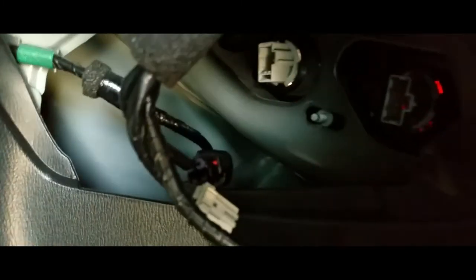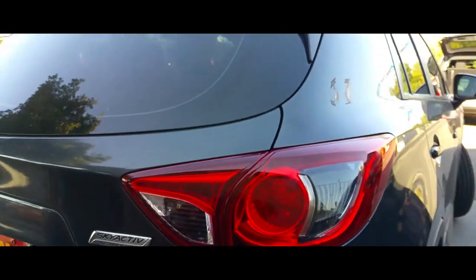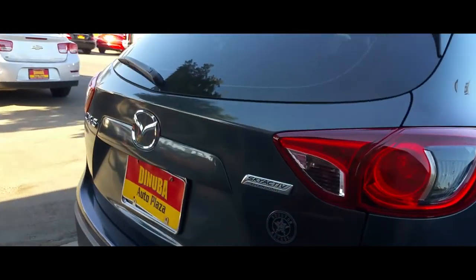Then we have our main cover that we did take off. Let me go ahead and put those nuts back on and connect these three pigtails. Our light is secured, pigtails are back into place. Now we're going to get our cover and place it back. There it is — and that's how you change the tail lights on a Mazda CX-5.